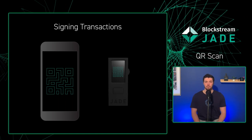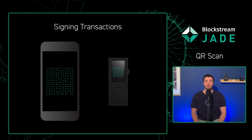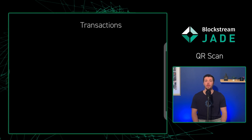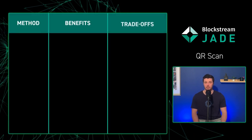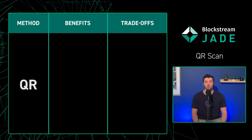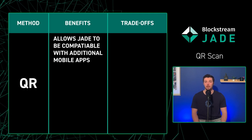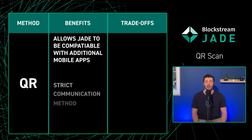QRScan is a great way to improve compatibility, but we have to remember that there are always trade-offs with different technologies. Other than improved security due to a more controlled and strict communication method, you have more choices when deciding what companion wallet to use with your Jade. With QRScan, BlueWallet, Nunchuck, Sparrow, Spectre, and Keeper are all now usable with an air-gapped Jade.